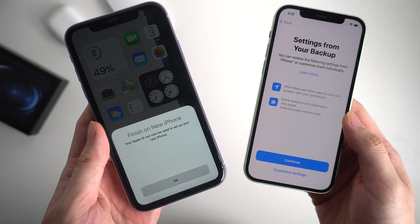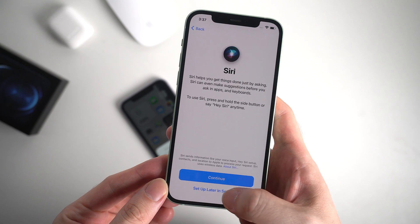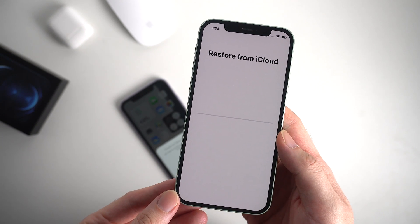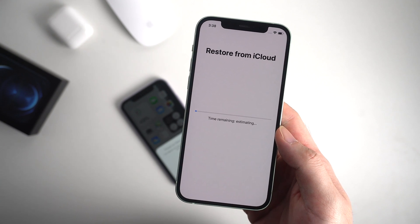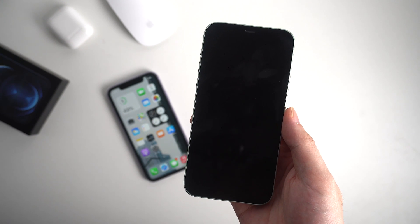We can just leave the old phone alongside and continue with the regular setup on the new iPhone. Now it starts to restore from iCloud — just keep waiting and be patient. The time you're waiting for depends mostly on how big your backup is. After the loading bar runs to the end, your new iPhone will restart.